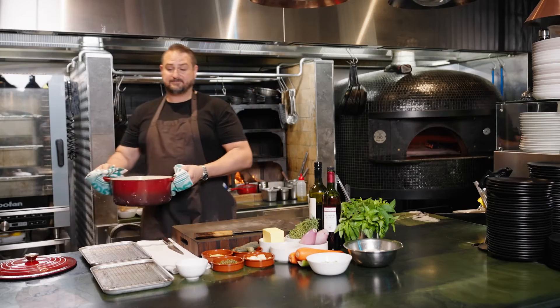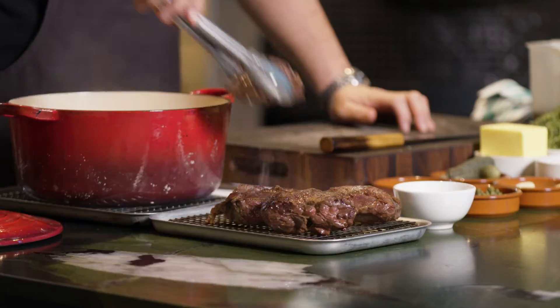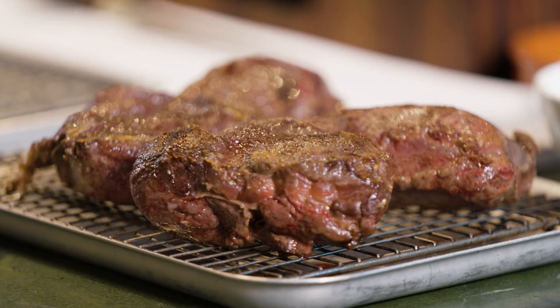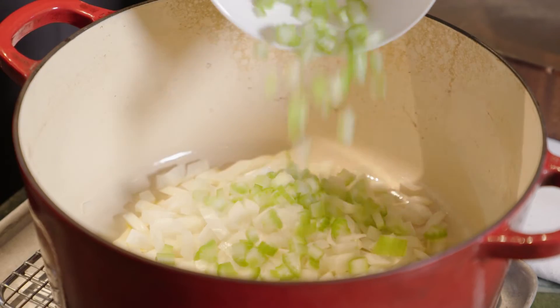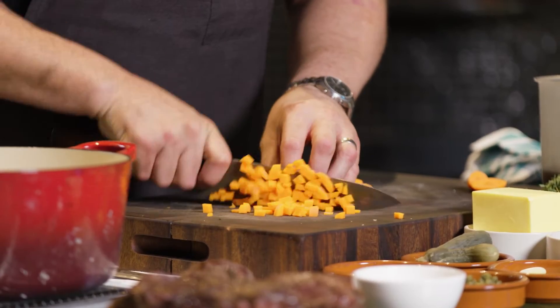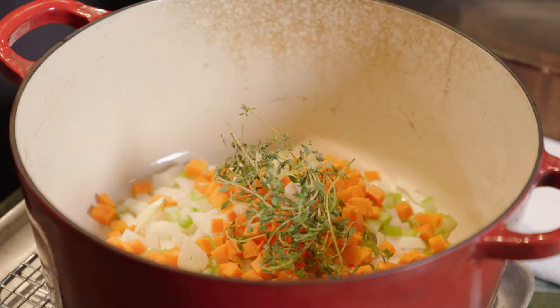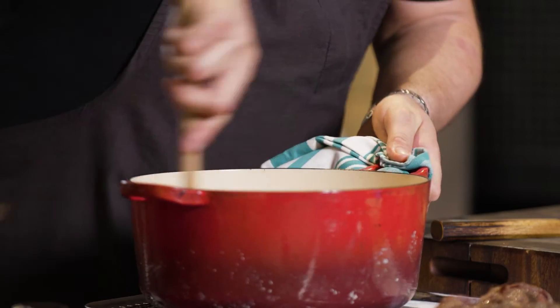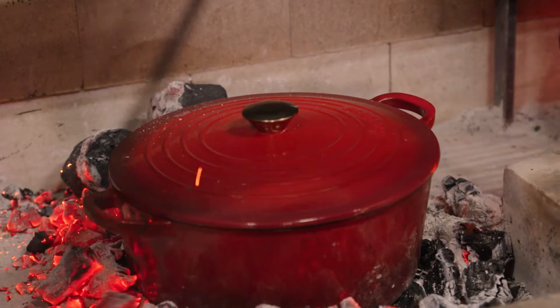Now our beef cheeks are beautifully sealed. We'll take them out and we're going to add the rest of our aromatics — our onion, our celery, one carrot, a bit of garlic. We're going to go in with some thyme. Give it a nice little stir and get those nice and brown. I'm going to pop that back on the heat for a couple of minutes before I add the alcohol.